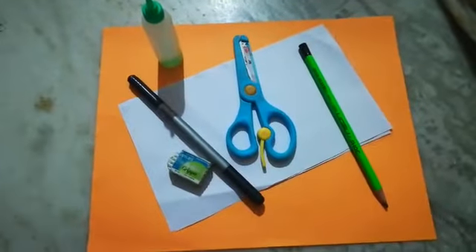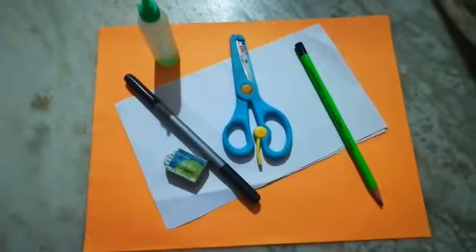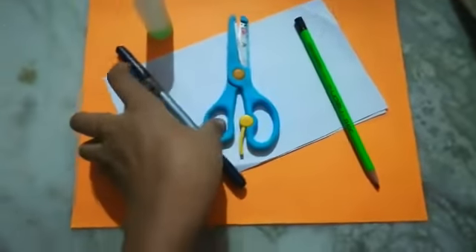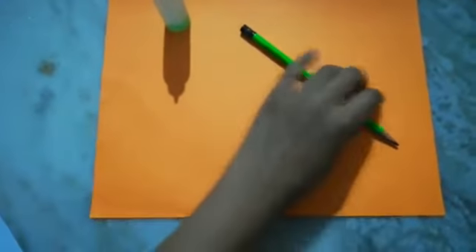Hey guys, welcome back to my channel. Today I'm showing you how to make a greeting card for our friends and family. Let's get started. To make this, we need the required materials.